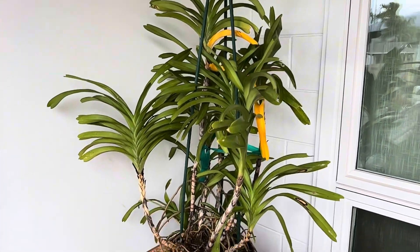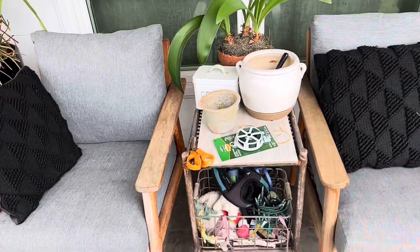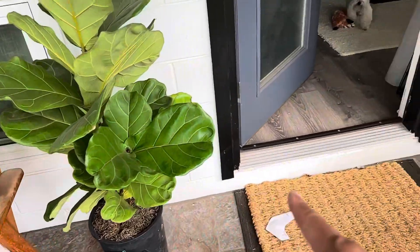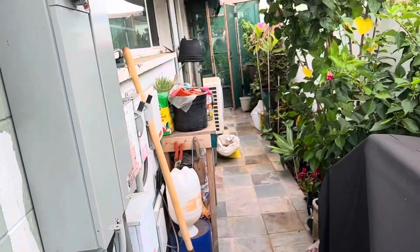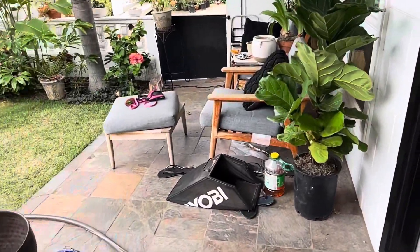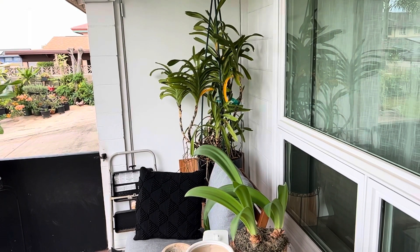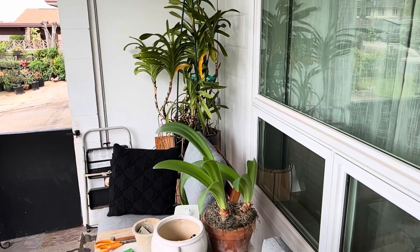So this is where it'll live on my lanai. I haven't run drip yet to my patio plants, so what I'll do is get some three-quarter tubing and run it at the base here, have it go all the way to my shade house, and put it on a separate timer. I'll put maybe a micro sprinkler or a mister in the pot — that way I'll get some water every other day, maybe eight minutes.